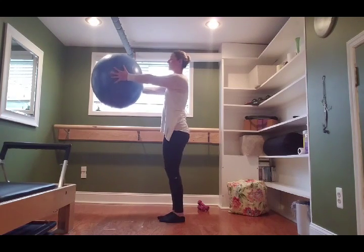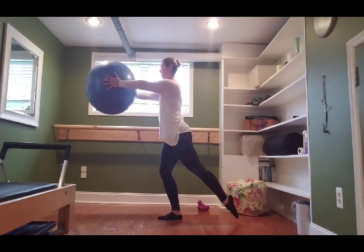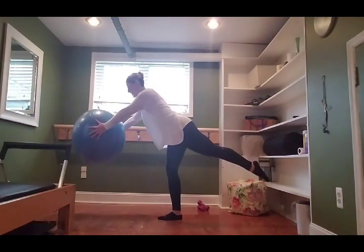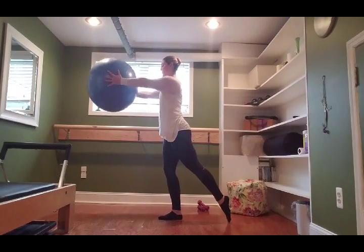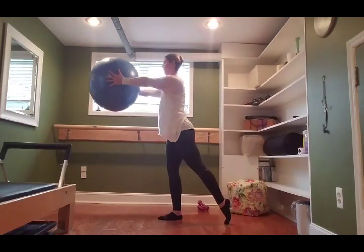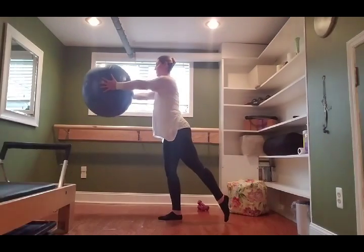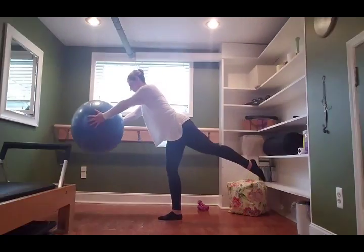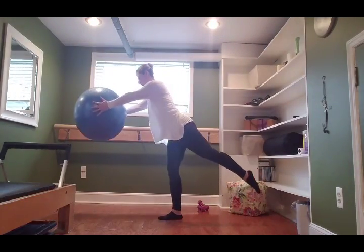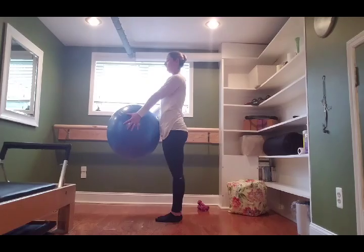Last set: left leg back behind, toe to the floor, slight bend in the standing leg. Lift the toes, seesaw forward — you don't have to go very far — and lift back up. Five: inhale down, exhale lift. Three... two... one more, all the way up. Bring the feet together, bring the ball down.